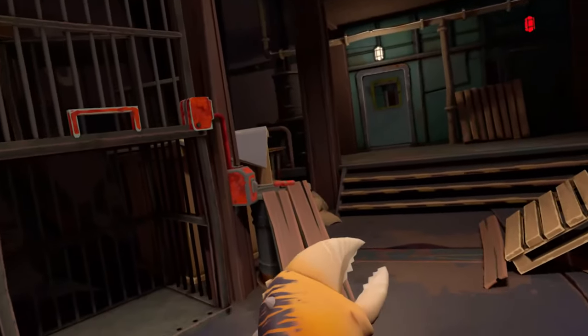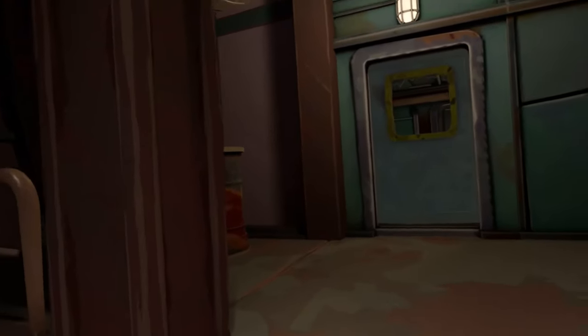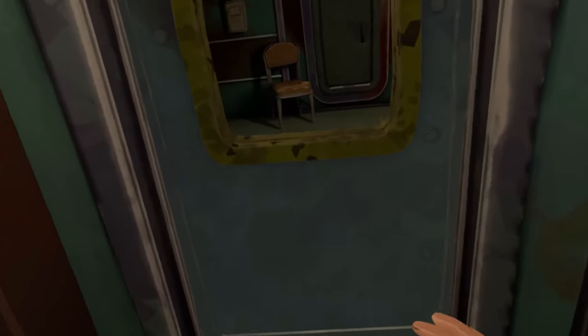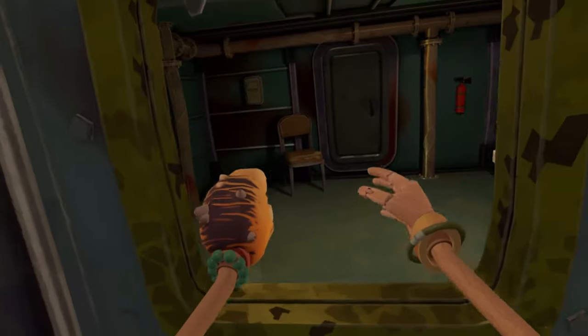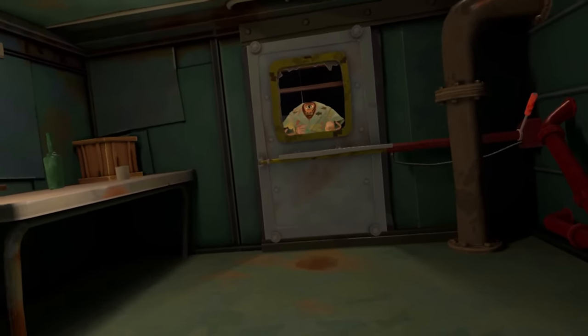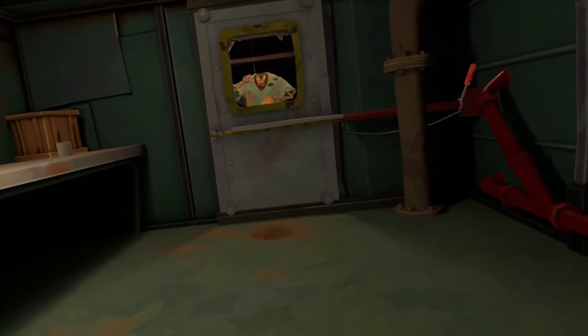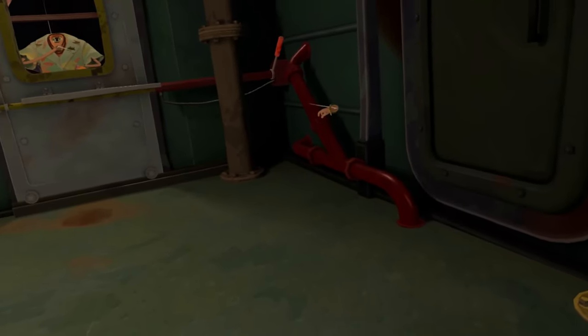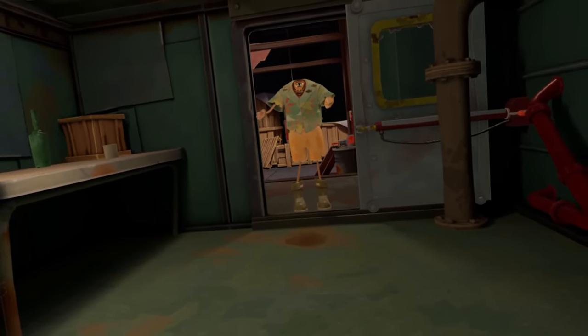But we're not out of the woods quite yet. The door to the hold is locked from the other side, of course. But that's no problem for Bob and all these detachable body parts. First, we'll throw our head through there to have a better view, and then our hands can follow to unlock this door.